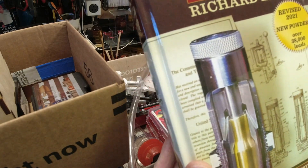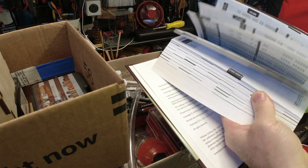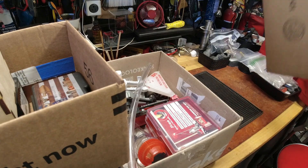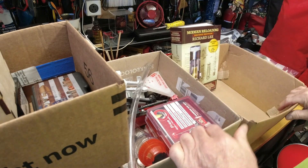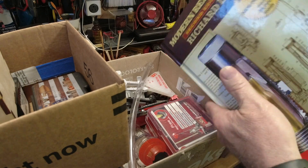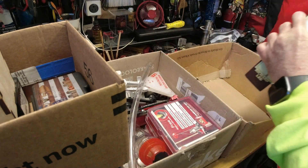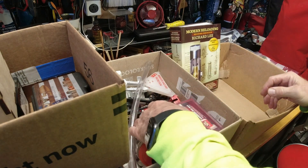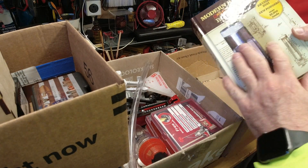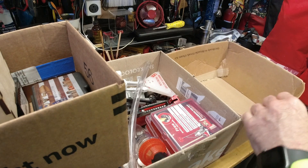Modern Reloading by Richard Lee, second edition — in my opinion this is the bible. I don't care what anybody else says, because of the variety of recipes in this book. Nobody else does it like Lee. There are a lot of Lee bashers out there — since Lee isn't expensive, it must not be good — and I don't buy into that thought process. Every other manufacturer who puts out a reloading manual makes bullets, so they have a very limited set of recipes. Lee doesn't make bullets, Lee doesn't make powder, so Lee is kind of agnostic in that space.